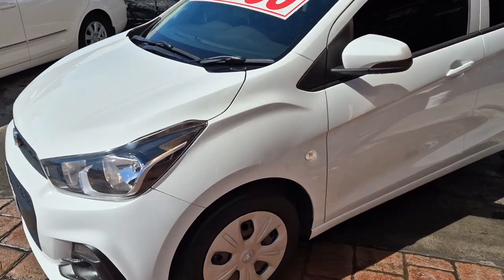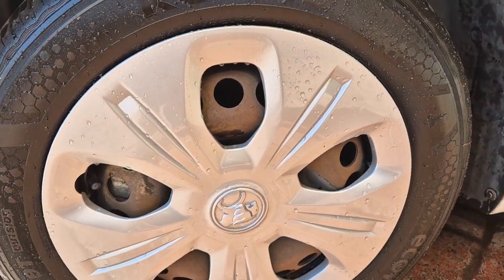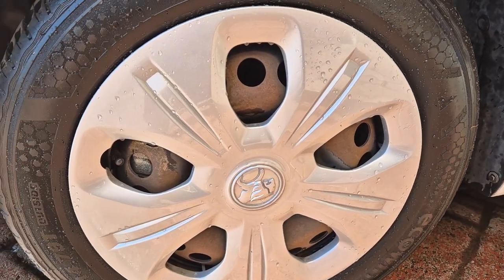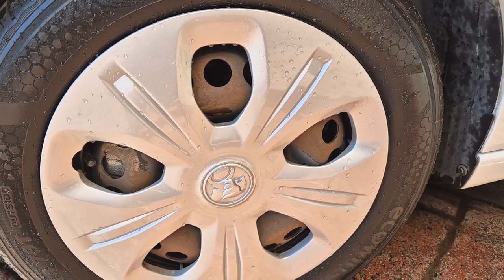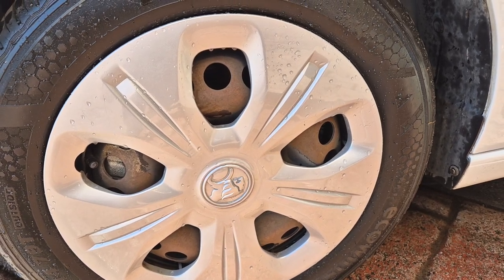As I was saying to you on the phone, just behind the plastic hubcaps the steel rims have got a little bit of rust from the very thin coat of paint they get from the factory. I can sort of sort that out for you and make them look a little bit better by pulling the hubcaps off and just repainting those black rims.